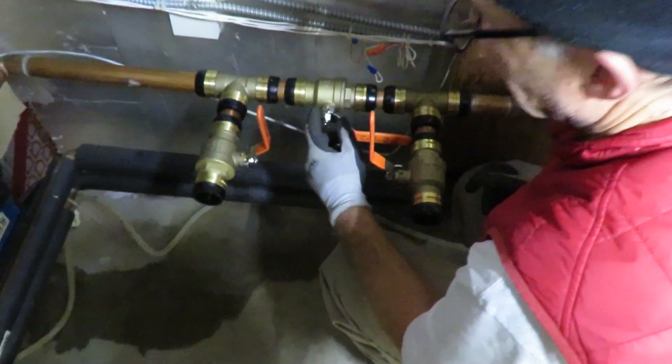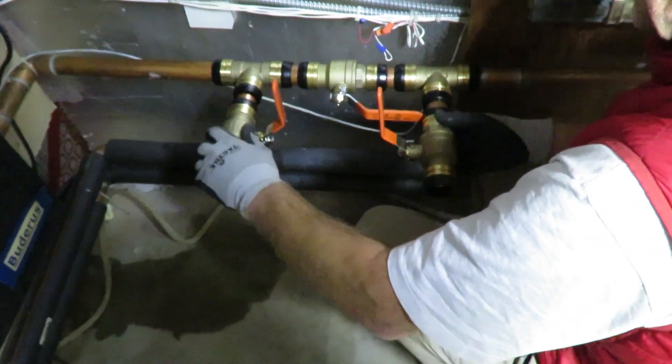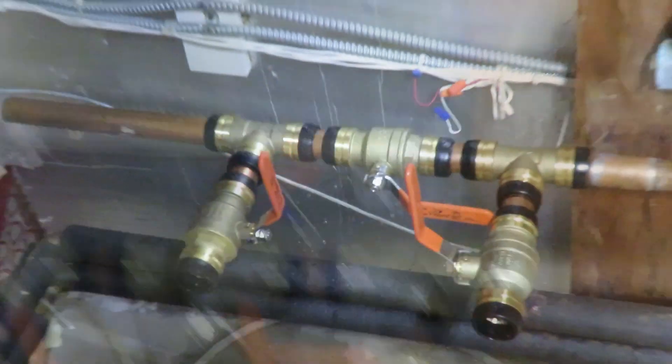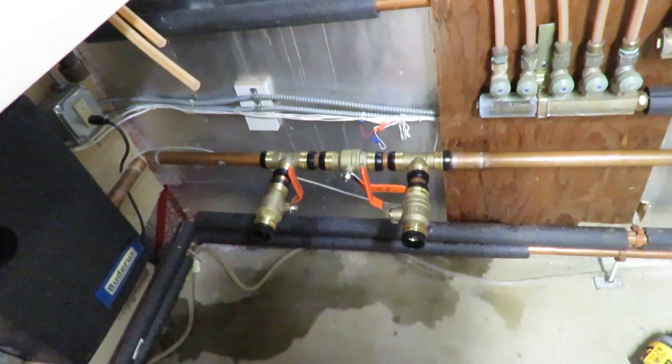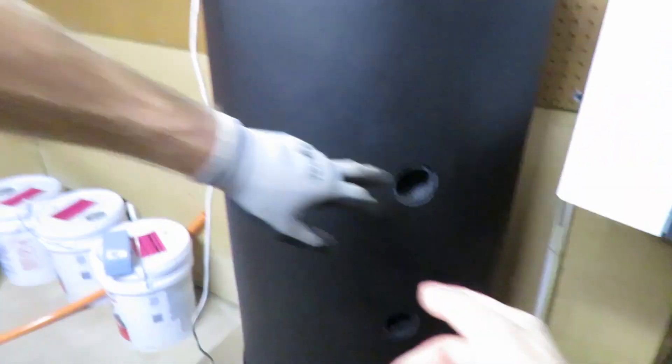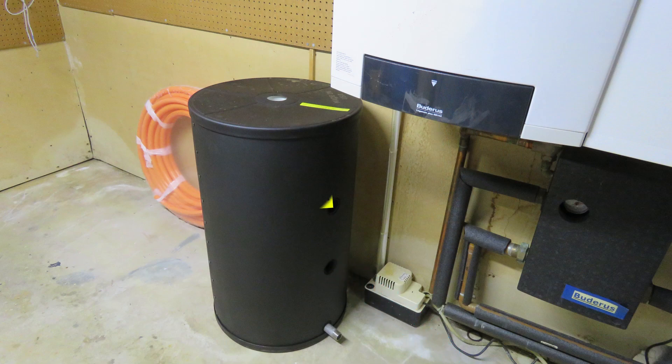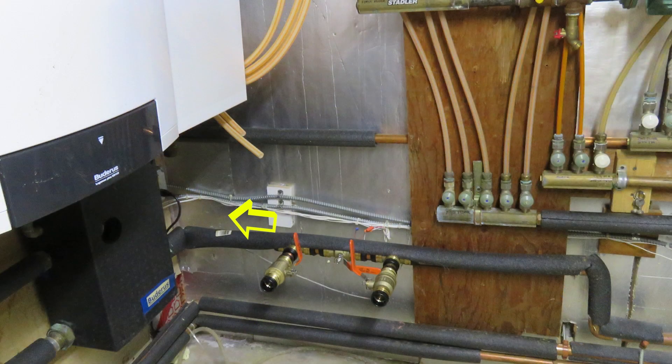We have this valve open and these two closed. Now you could actually put the water back in the system, then open up the auto fill. That is the part of the valve system that connects into both holes of the buffer tank. When these two outer valves are closed and the middle valve is open, the water returning from the radiant floor flows directly to the boiler. When we close the middle valve and open the other two valves, the water takes a detour to the buffer tank where it mixes with warm water from the monoblock before returning to the boiler.